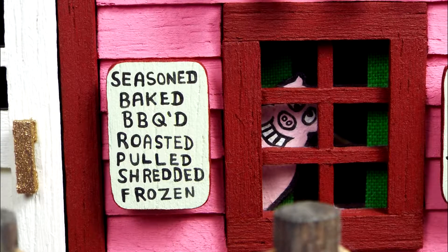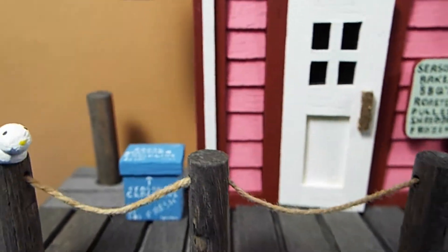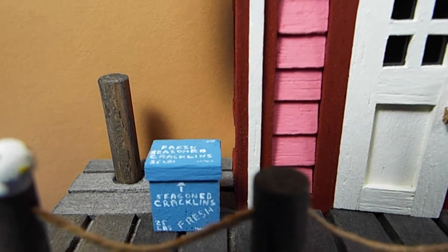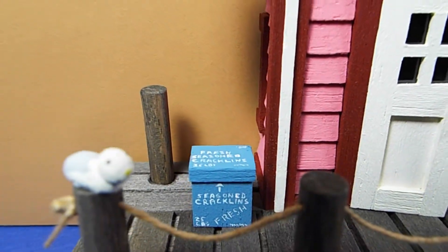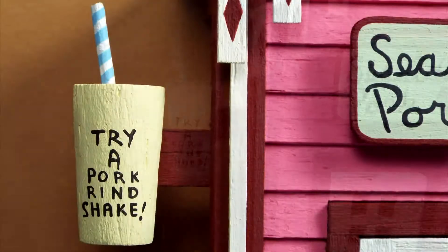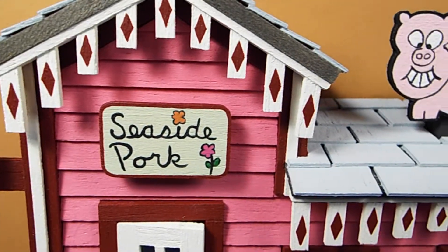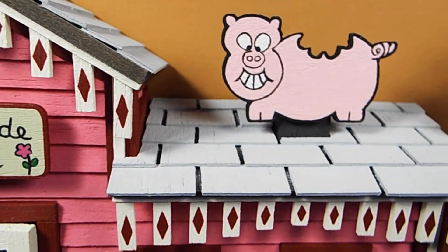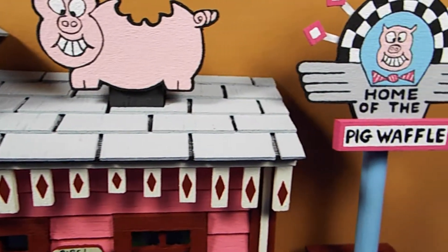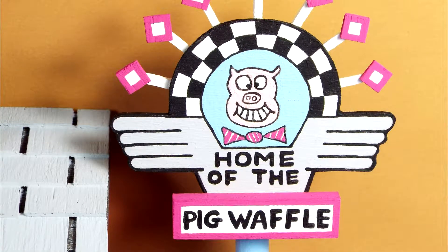At Seaside Pork you can buy all manner of pork products, where the pork is prepared in many different styles. You can even try a pork grind shake. And don't forget, Seaside Pork is the home of the Pig Waffle!